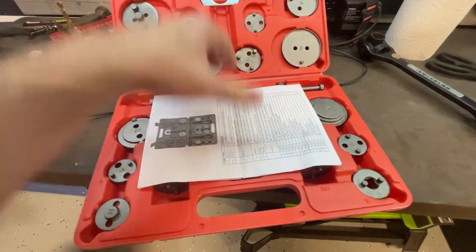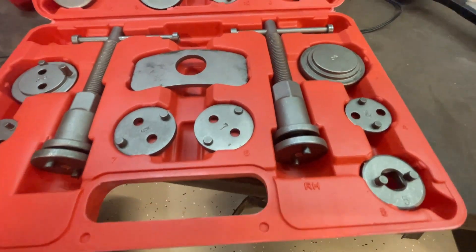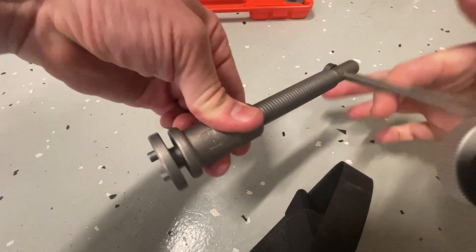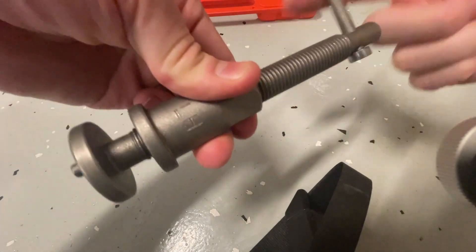Howdy everyone, this is the 8 Mile Lake Caliper Compressor Set. The large number of adapters means you should be able to rewind the calipers on most vehicles. Both right and left hand threaded thrust bolts are included, which is both necessary and nice.